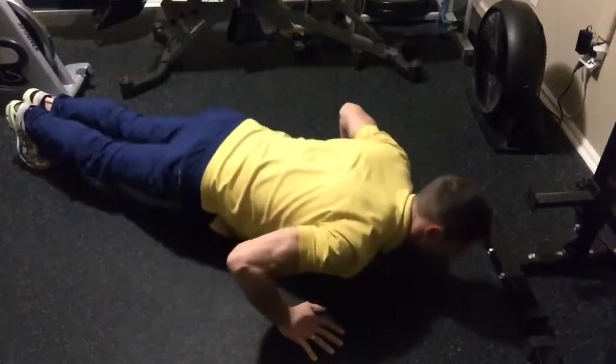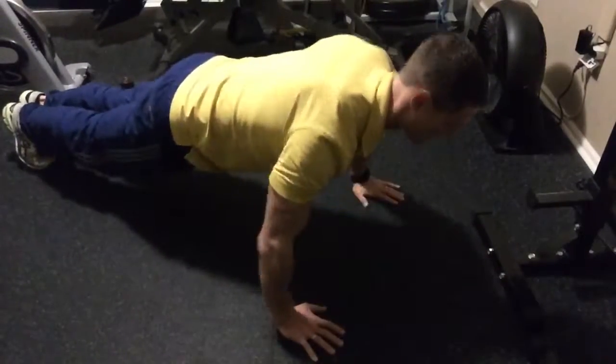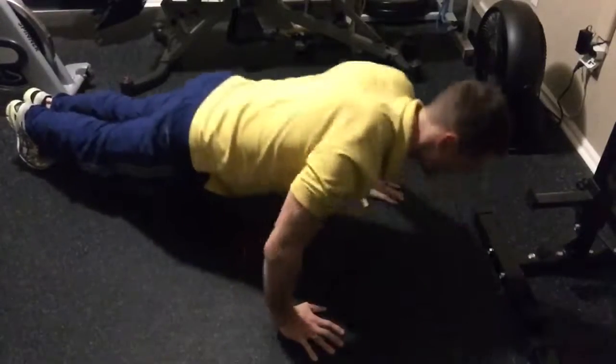Then all the way down, halfway up for the same amount. And all the way up, halfway down for the same amount of reps.